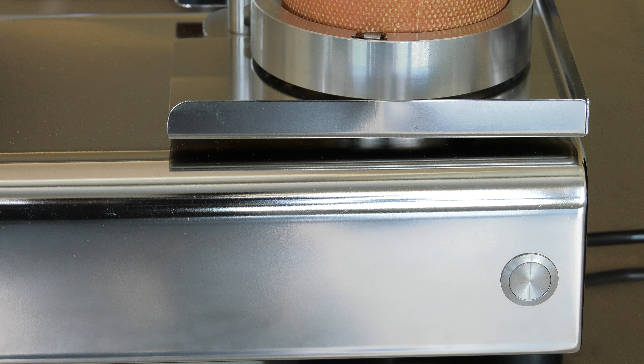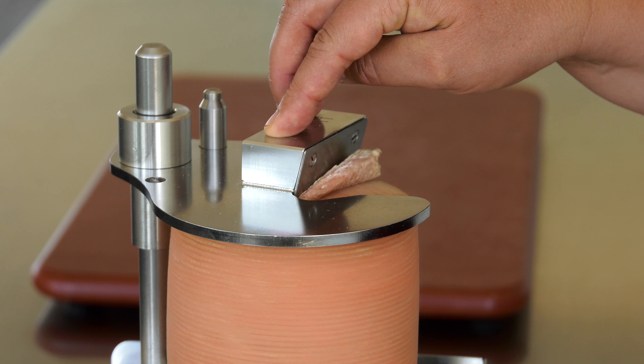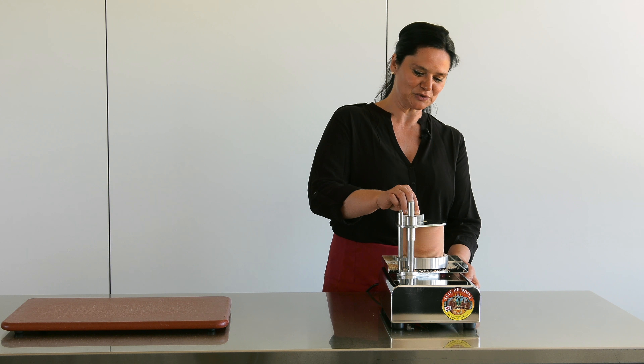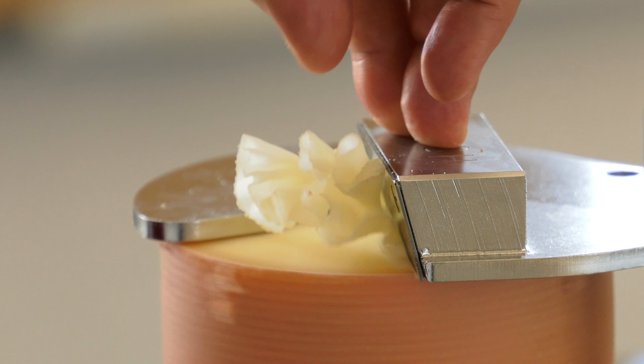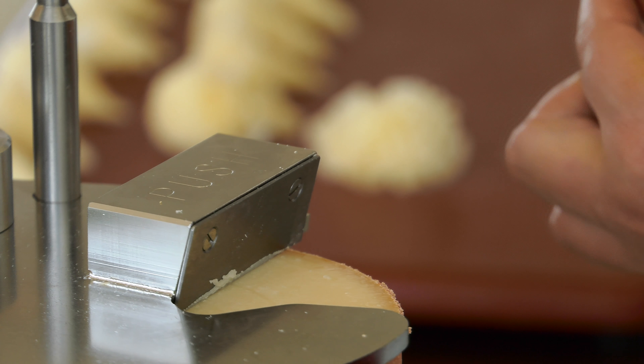Now we can start making TEDM1 rosettes. First, we remove the cheese rind. And now we can make the wonderful and unique TEDM1 rosettes in an efficient and professional way. As you can see, the process is very simple and the rosettes turn out perfect.